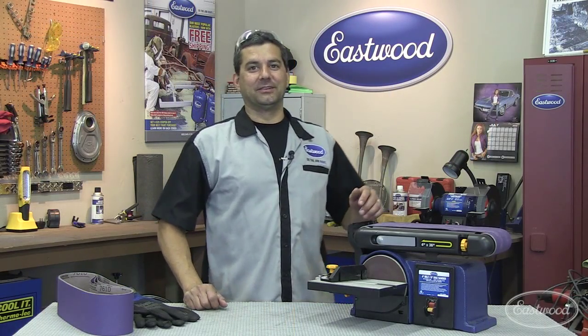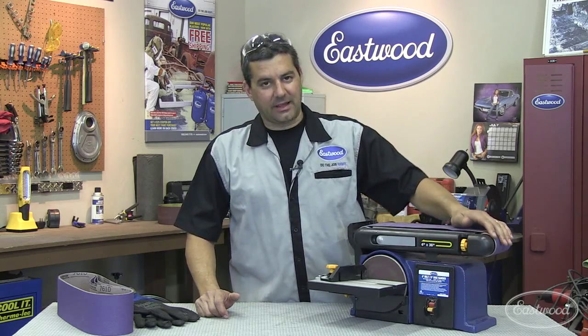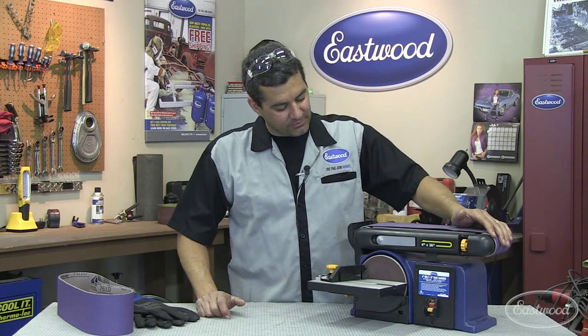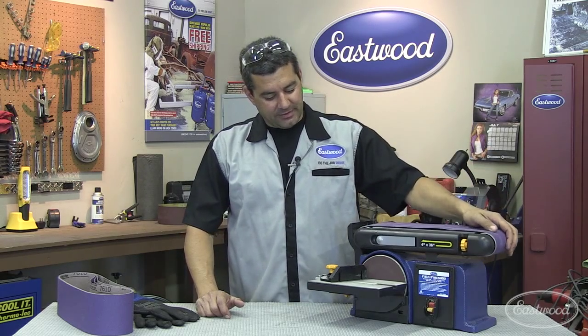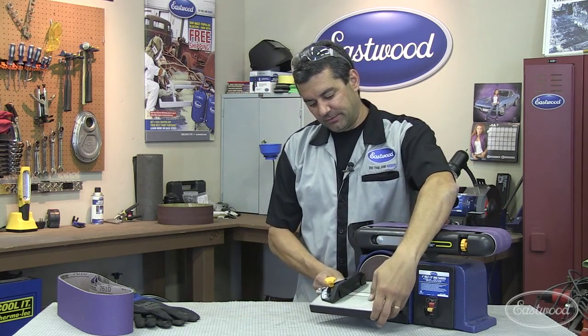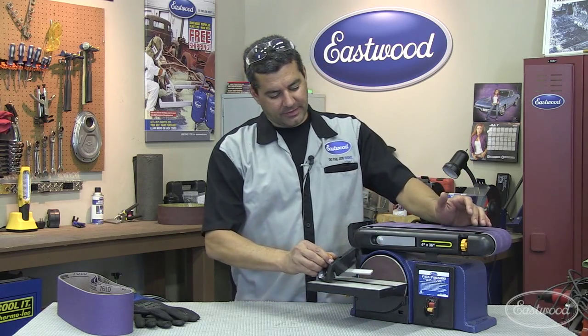All right, so you've seen this in action. Here's some of the features. To start off, you've got this sturdy cast iron base. You've got a half-horsepower, 4-amp motor, 90-degree adjustment on the belt here. You've got a tilting table, and then also the miter gauge.